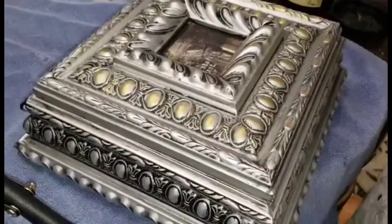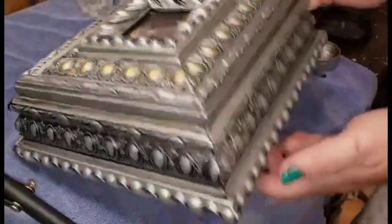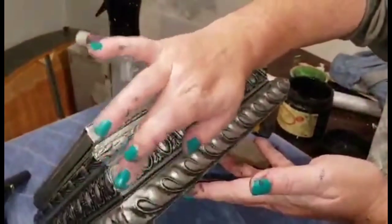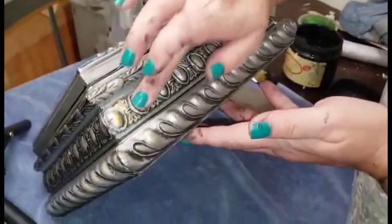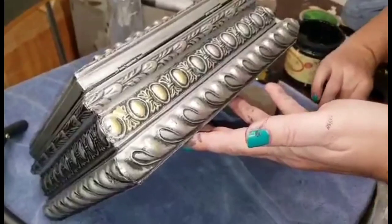The gilding wax does dry permanent within 24 hours, but I did choose to come back and go ahead and seal my piece with just another coat of spray sealant, just to seal this in so all my details are nice and protected.